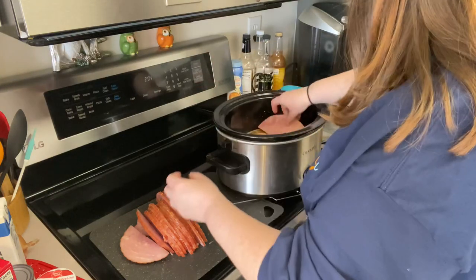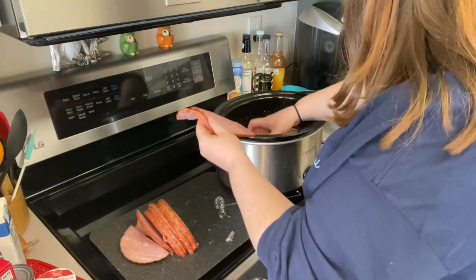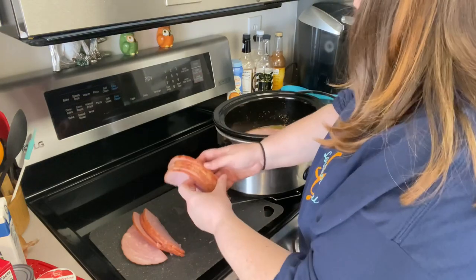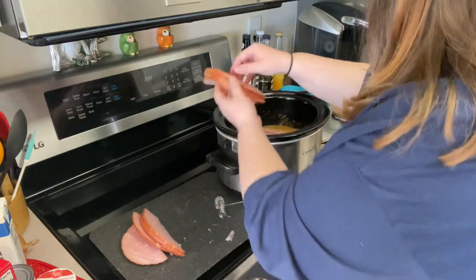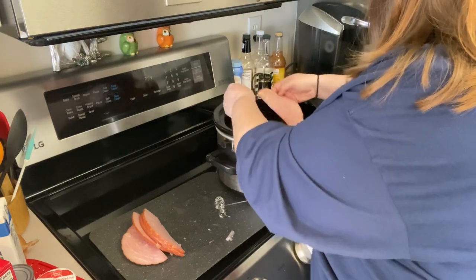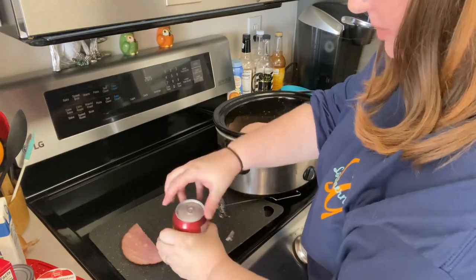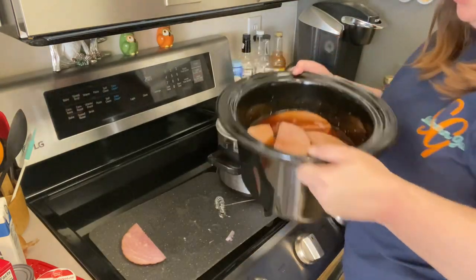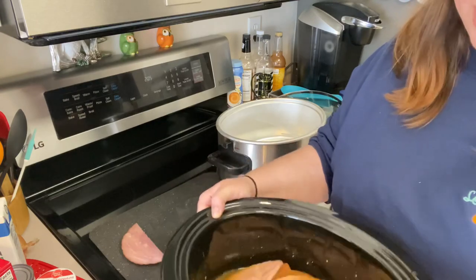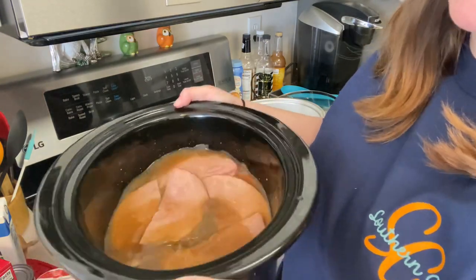Then I just kind of layer the ham in so that everything is nice and covered. And you can do this for any size ham, just double or triple the glaze recipe. Then I'm just going to add in my second Dr. Pepper, kind of shake it around, make sure all of it gets mixed together. You want it where everything is just slightly covered.